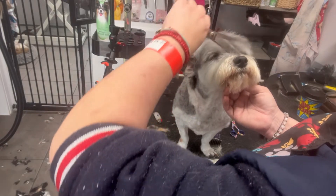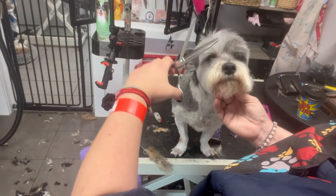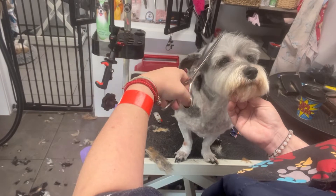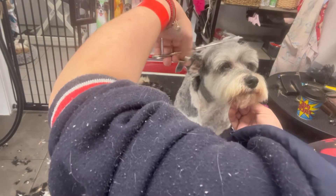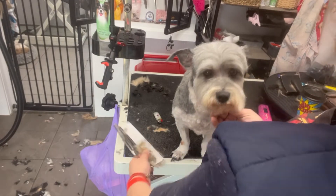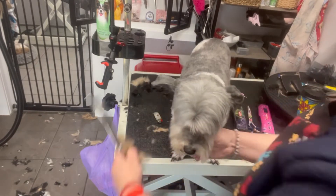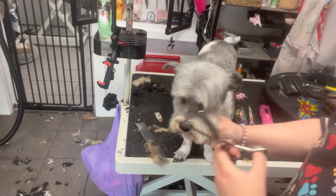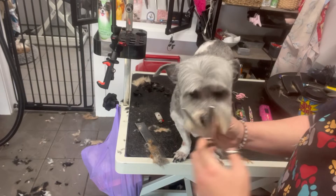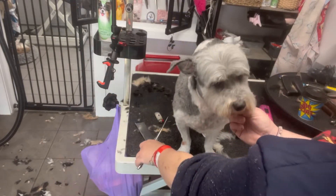With my blenders I'm going to take whatever is in front of the eyes, but I'm not touching the top bit because I want to keep that height. When they look at her I want her to look a little cute. Even with a shaved groom you can still give style to the dog. As my mum always says, the face is the window to the soul — if you get the face right, that is what they look at. I'm just again cleaning that up.